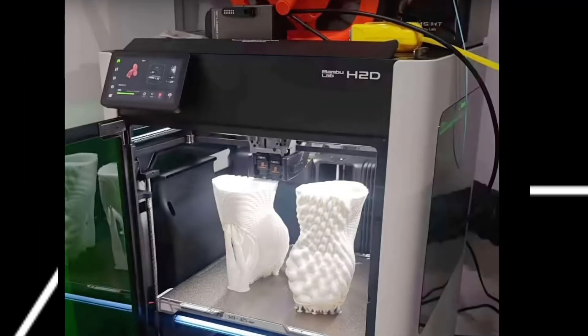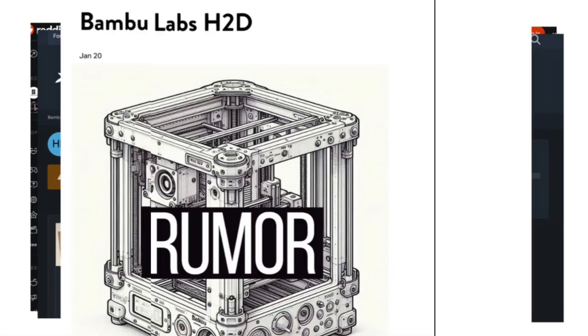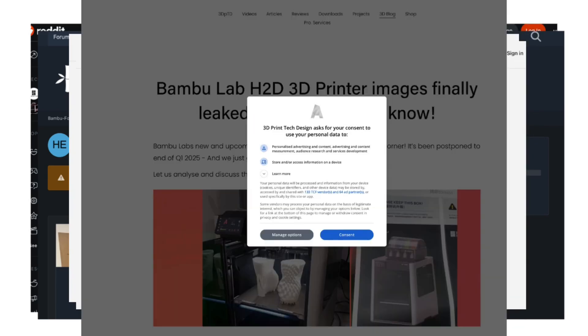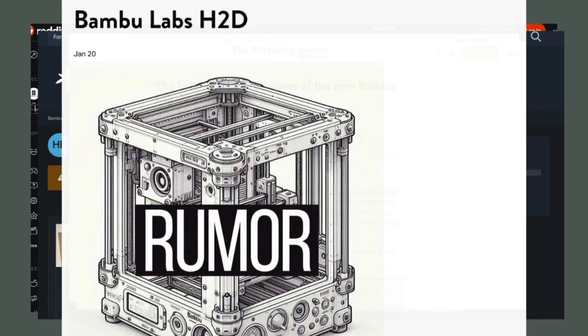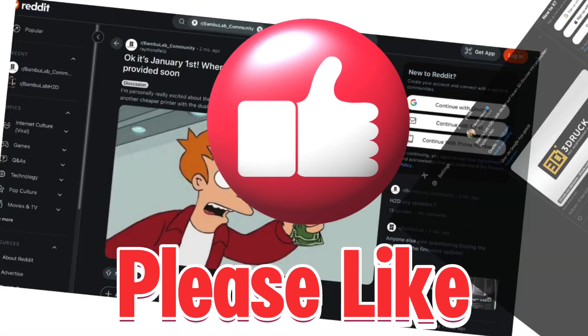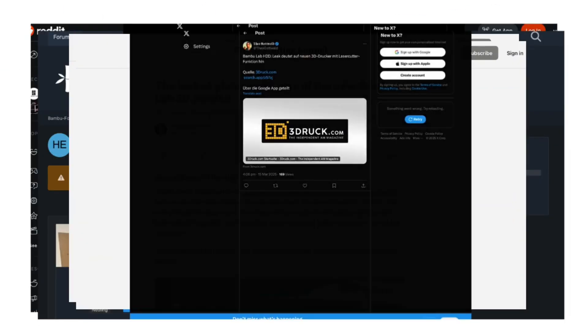But remember, these are leaks, not gospel. So take it all with a grain of salt, or a spool of PLA. That's a wrap, folks. The Bamboo H2D could be the next big thing, or just a really good daydream. Either way, we'll be here to cover it. Hit that subscribe button, and don't forget to share your thoughts in the comments. Is the H2D real, or just a myth? Let the debate begin.